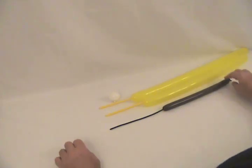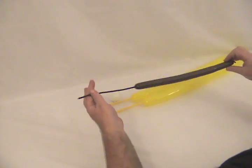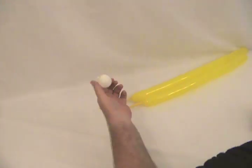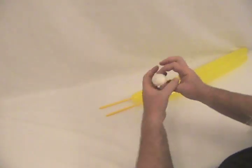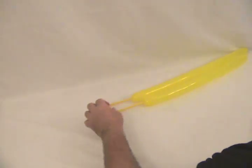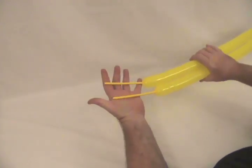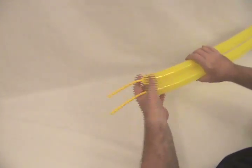This is a lion. We're going to start with a brown 160, blown up about halfway. I've got a white 5-inch round blown up to maybe an inch, inch and a half in diameter. And I've got two yellow 260s — one with about a 4-inch tail, the other with about a 5-inch tail.